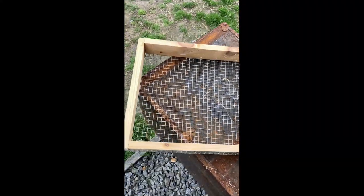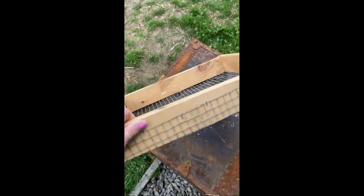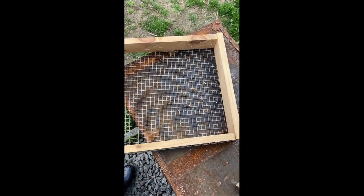Flying by the seat of my pants, I made this dirt sifter, because our soil has so many weeds in it, and it's crazy, so I'm going to sift through this.